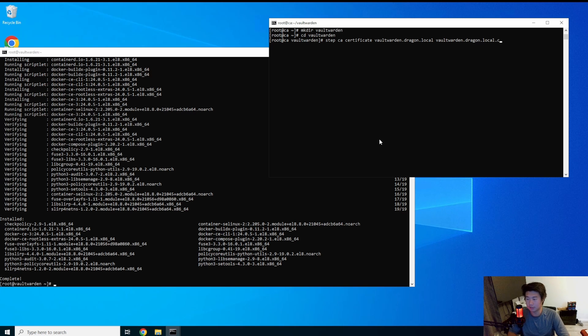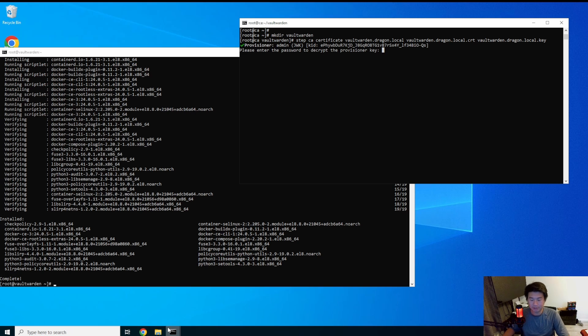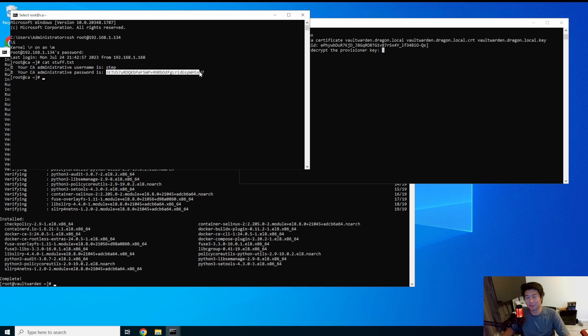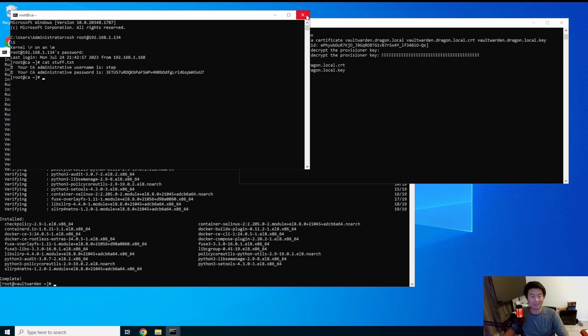We'll name the cert and the key. You'll need the provisioner key, so let me open another terminal and get that key off the server. This is actually exactly why I'm doing a password manager — so I don't have to log into the server every single time to get the password. It should be in the password manager so it's not plain text on a server. Now the cert is created.